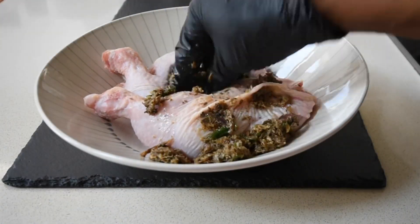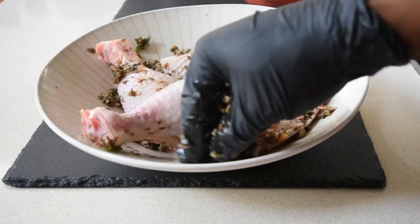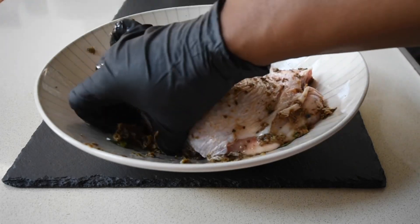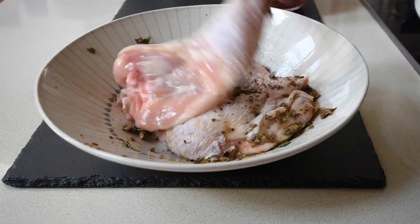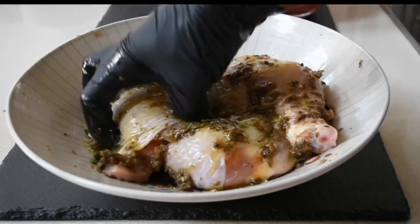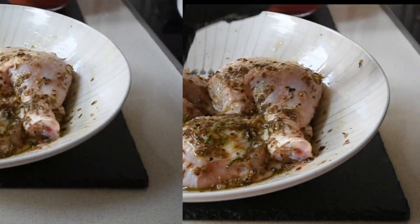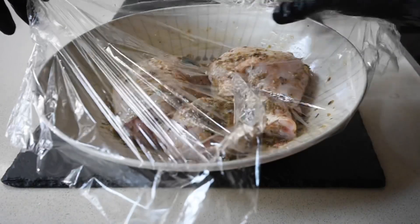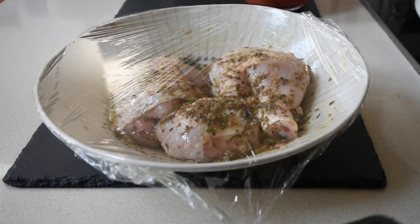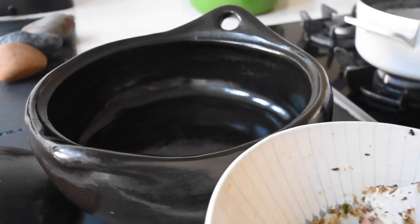Now that my marinade is ready, I'm just going to rub it all over the chicken, paying particular attention to under the skin of the chicken as well, because we want that flavour to permeate through this chicken — that's the whole point of the recipe, really. It looks like the chicken is definitely well covered, and now I'm just going to be drizzling a little bit of olive oil all over it. I'm going to allow the chicken to marinate for a minimum of two hours in the refrigerator.